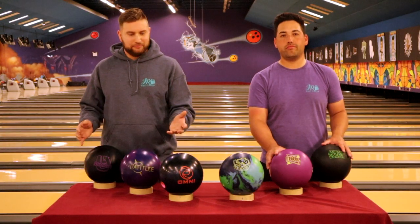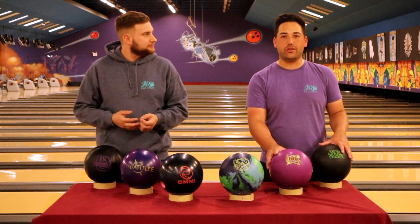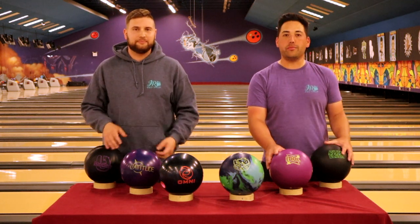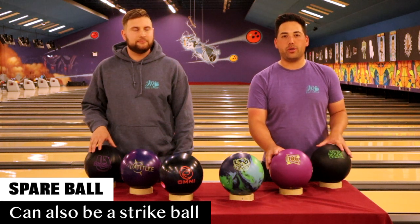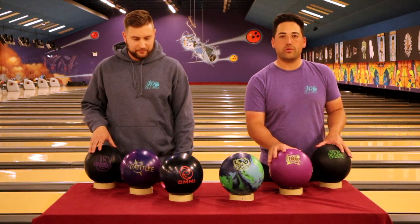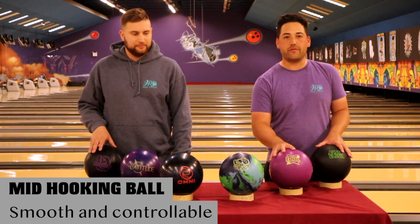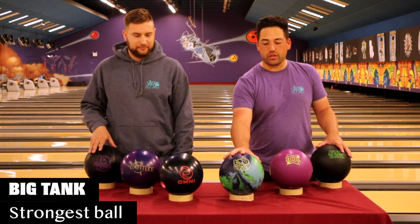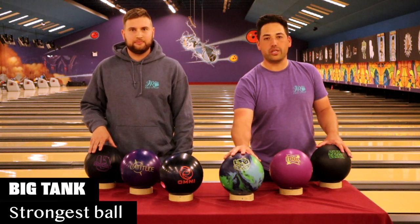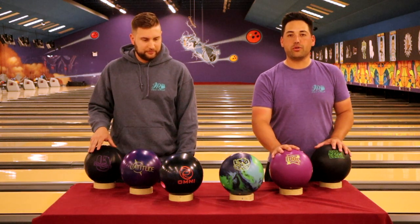For your average league bowler, why is a three ball arsenal ideal? I think a three ball arsenal is ideal because first you want your spare ball. I use a Pitch Black here as a urethane, but it also doubles as a spare ball. Then I've got my Idol, which hooks right in the middle — not too strong, not too weak, right in the middle of the Storm lineup. And then I've got my big hooking ball, the UFO, that I like to use on the fresh oil when they just dress before league. So I think these three balls are a good mix for a typical league night.